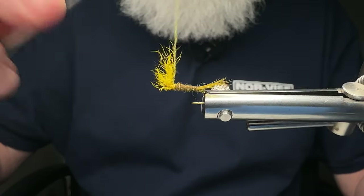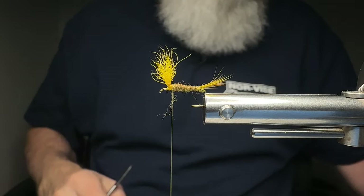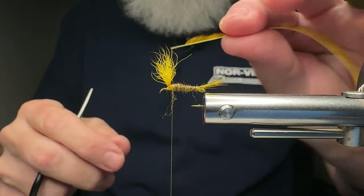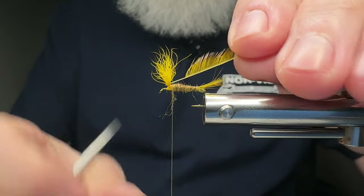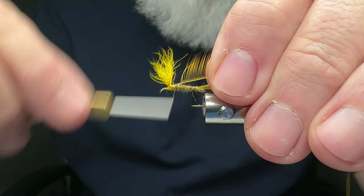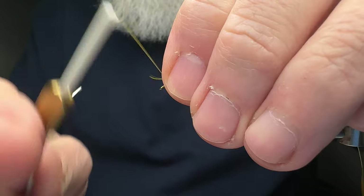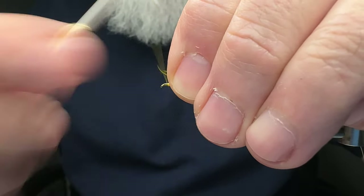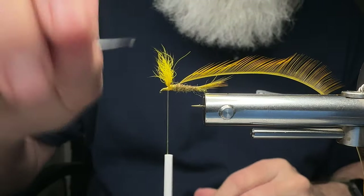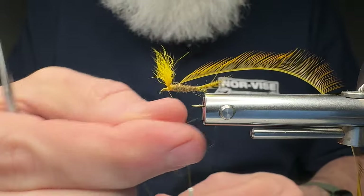I'm going to go ahead and run this dubbing up right in here because I'm going to put my hackle on top of it. At this point we are almost done with this particular fly — as you can see, it's super easy to tie. I'm going to take my golden olive dyed Whiting feather; I'm just going to use one in this particular case. I want to lay the shiny side facing you. Be sure to go back and watch the previous fly tying videos for instructions on preparing hackle feathers for tying. I'm going to add just a smidge more dubbing for the hackle to sit on.